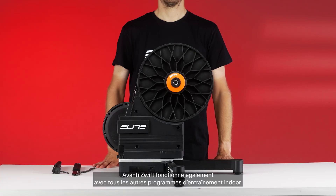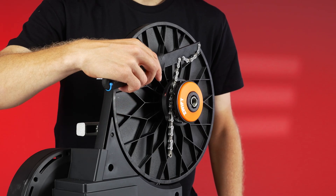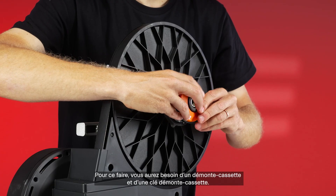Avanti Zwift also works with all other indoor training programs. To do this, remove the Zwift cog and install the cassette. For cassette installation, you can watch the video for Avanti without the cog. You'll need a lock ring and a whip.